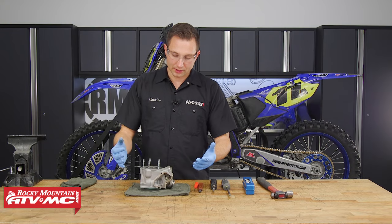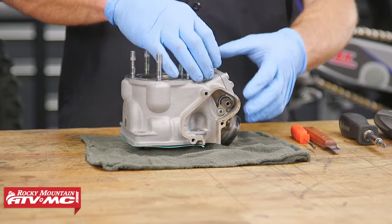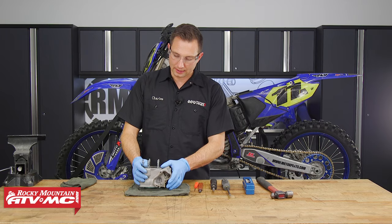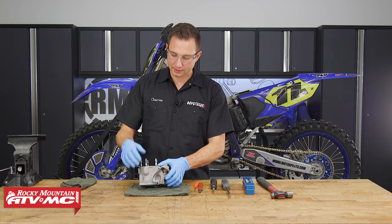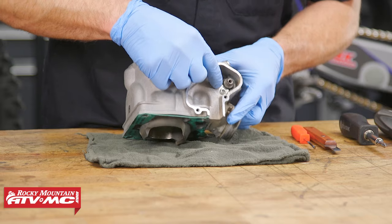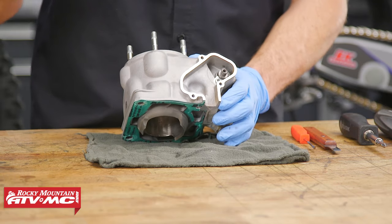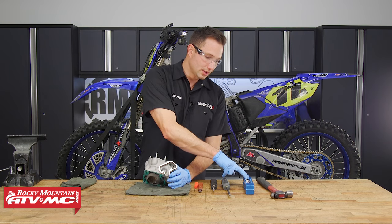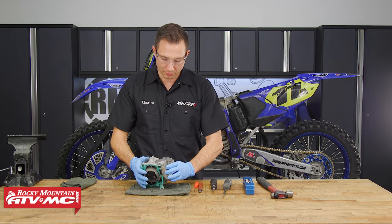With our cylinder on the bench, we're going to clean it up. We're going to take all the parts out of the power valve, get all the carbon off them, clean all these gasket surfaces, and remove our o-rings. We're going to start with the power valve. There's a screw right here — it looks like somebody's been in here before and it might be stripped out, so I'm going to use an impact driver to help remove that screw.